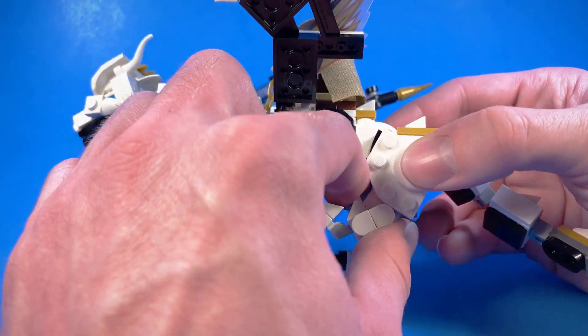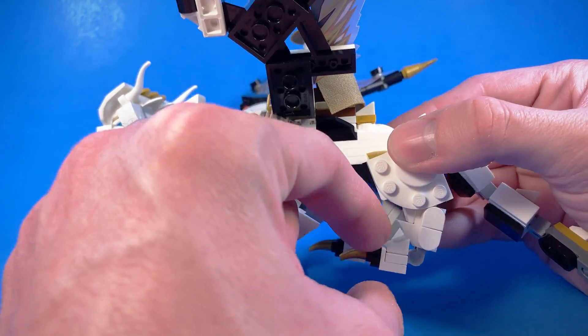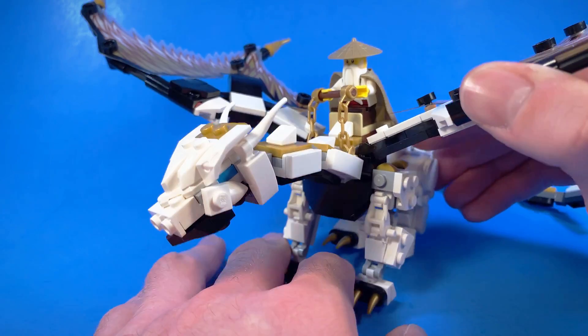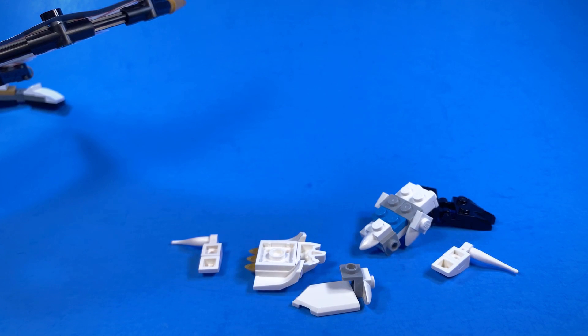And with these tiles on the back leg, they just help the legs stay in place a lot better. It's not sliding forward as ridiculously far as it used to. So yeah, that's really it. This wasn't a very intensive design.